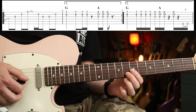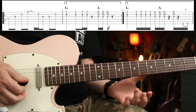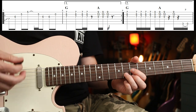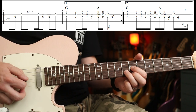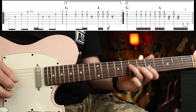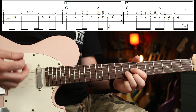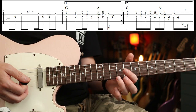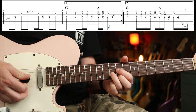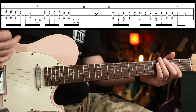You're going to play just the upper register with the rhythm: down, down, down-up, down-up, down. Around again, and then the second time around it goes like that, then back to bridge pickup.